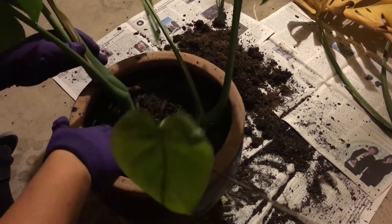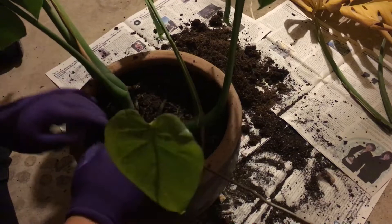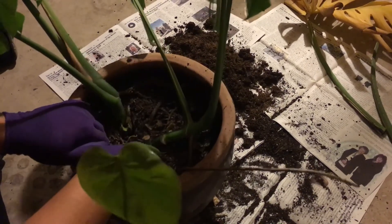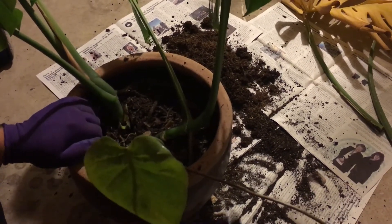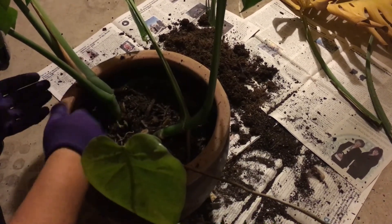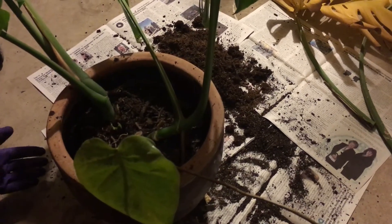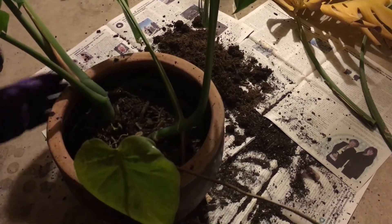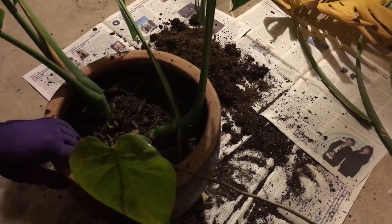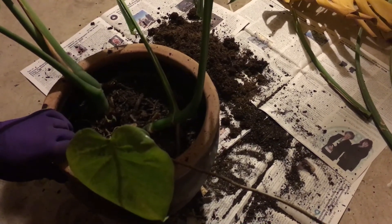Now we take our monstera and place it in. You do want to have a couple of inches before you hit the rim of the pot, because when you water you don't want it just pouring off like a waterfall. You need an inch or two before the root ball so you can hold some water in there and let it soak down.